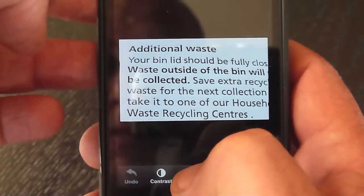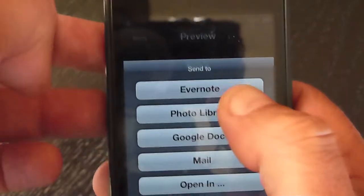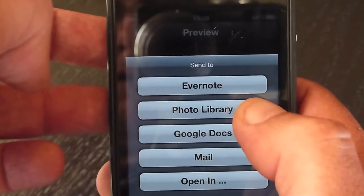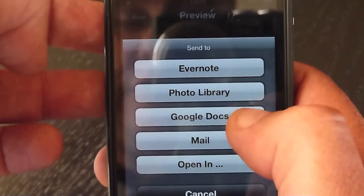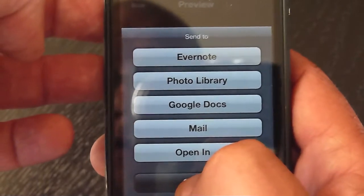You can adjust the brightness, you can adjust the contrast, and export to Evernote, Photo Library, Google Docs, Mail, or you can open it in an external application.